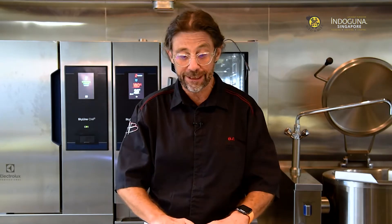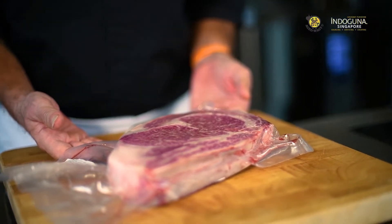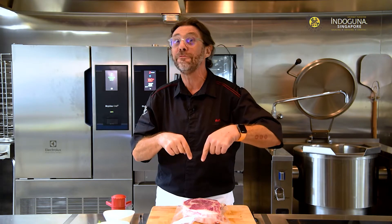Indoguna Singapore introduced this beautiful ribeye roll from Yamaguchi Prefecture. This is a Juku full blood aged wagyu beef — it's the ribeye, and we're going to cook it right now.